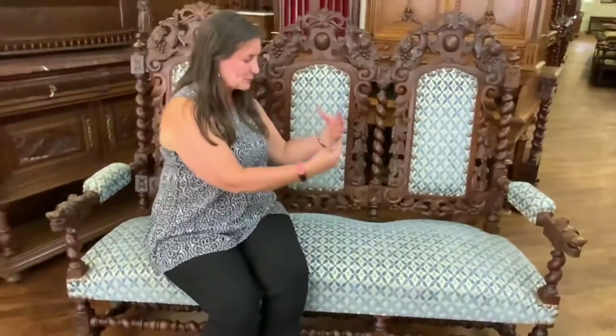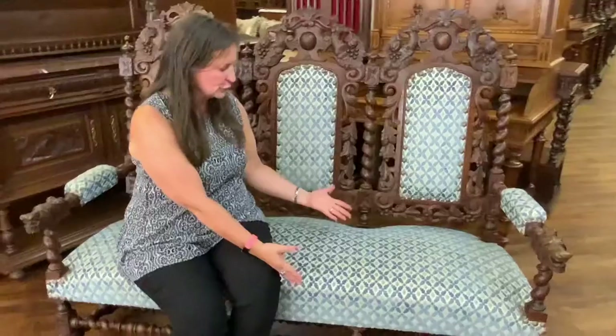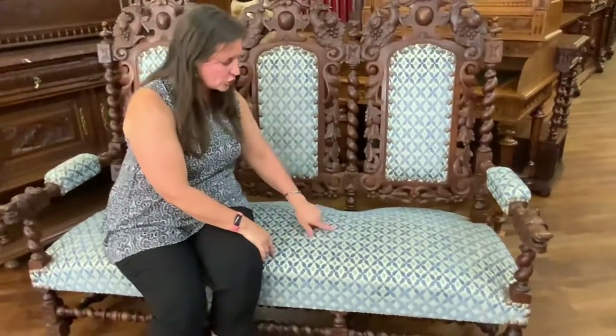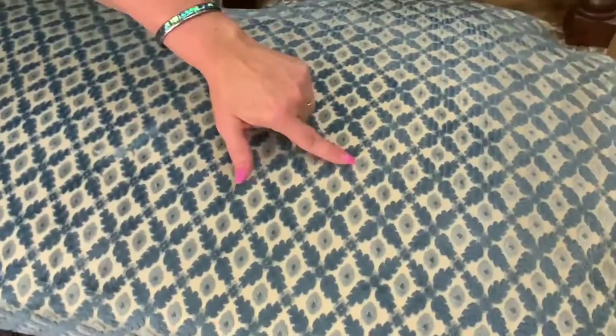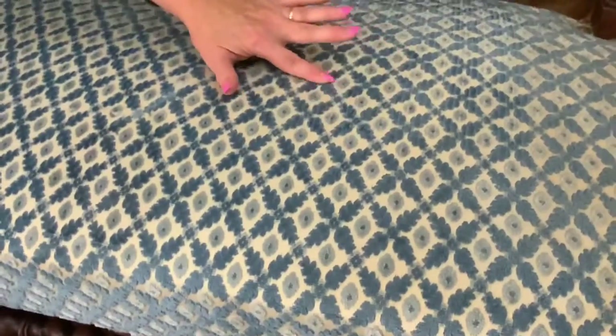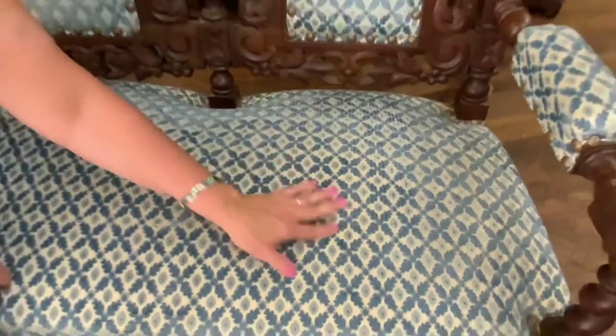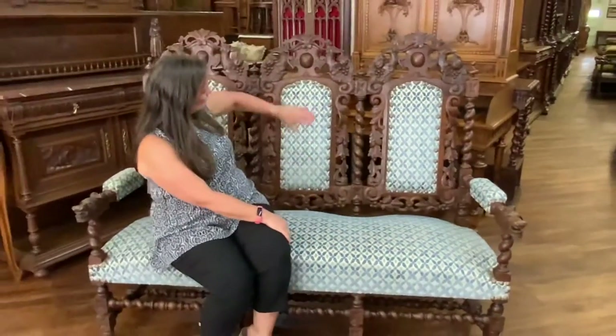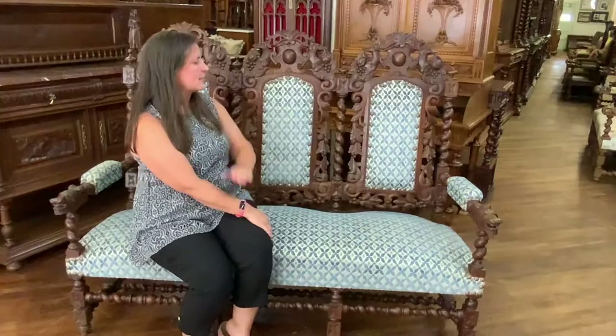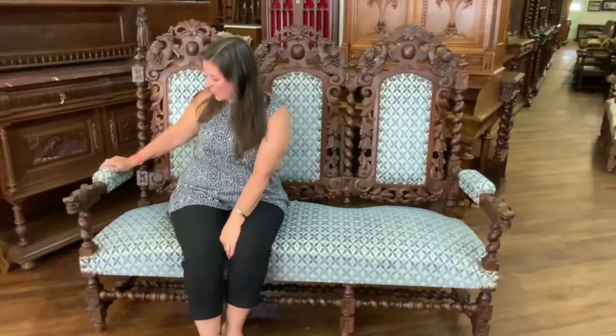The upholstery has been newly done — this is not the original upholstery — but it has this pretty periwinkle blue with a crisscross pattern. The base is ivory, and the leaves are actually a velvet, so as you move your finger on there you can kind of change the color a little bit. Really nice, pretty upholstery, with a nice big chunky arm rest.